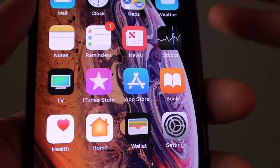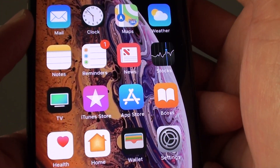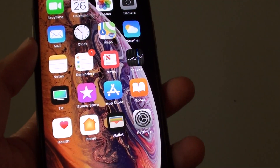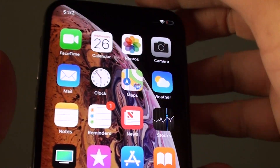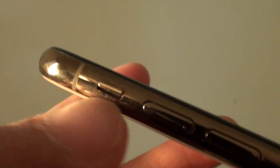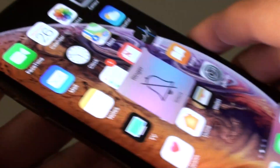Hi, in this video I will show you five or more different ways how you can fix the no sound issues on your iPhone X or XS. So the first thing you want to do is to check the side button over here. Make sure the side button is switched to the up position. This is the silent switch, so it will immediately put your phone into silent mode. You will not hear any incoming call or sound, so switch it on.